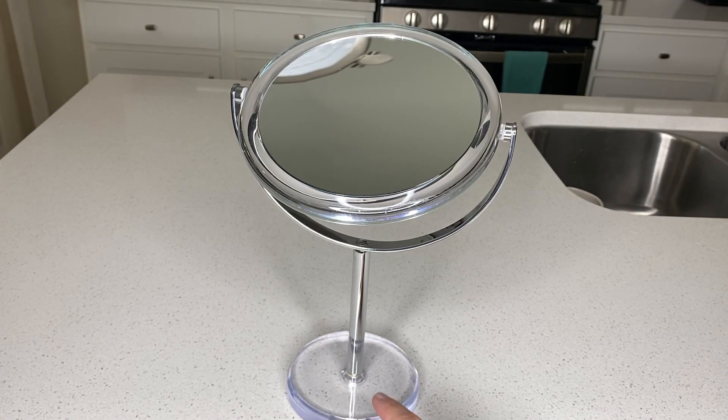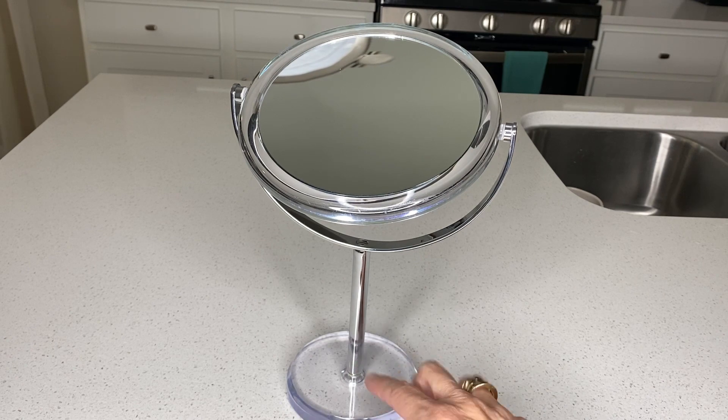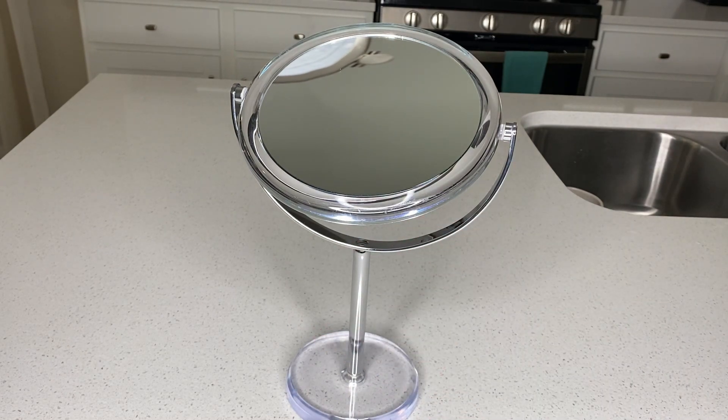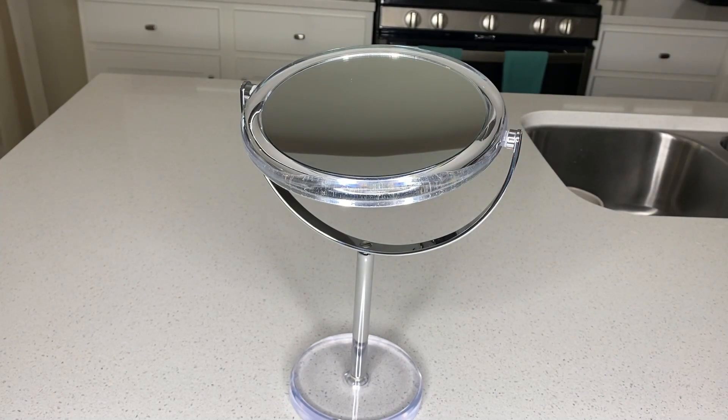When it comes to you, all you have to do is screw this stand onto the plate — that's the stabilizer. And then you have to screw the other side to your mirror. It's very easy. I do have this on my bathroom counter because I use it every single day.